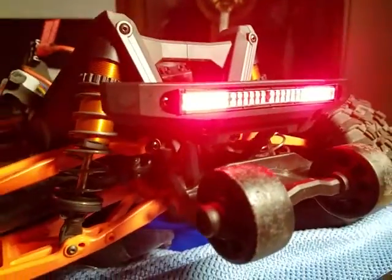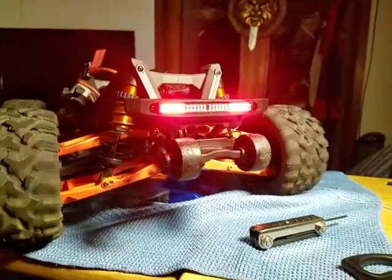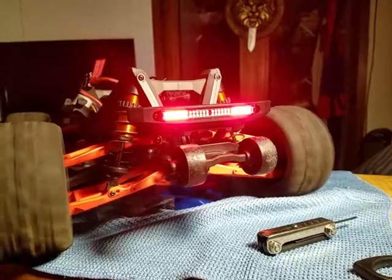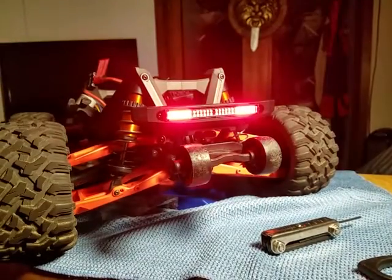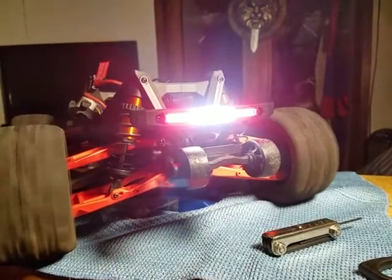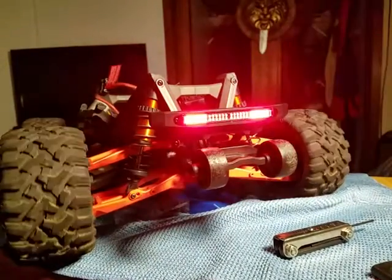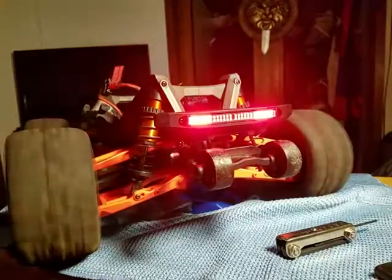It also has a brake light feature and reverse light feature, so let's get it going. Let me turn on these lights now that you've seen the lights. Alright, get it going — brake, brake, reverse, go, brake, go, reverse.